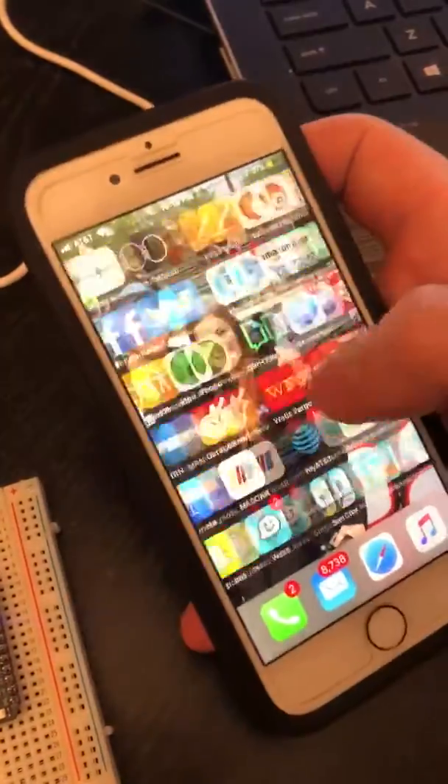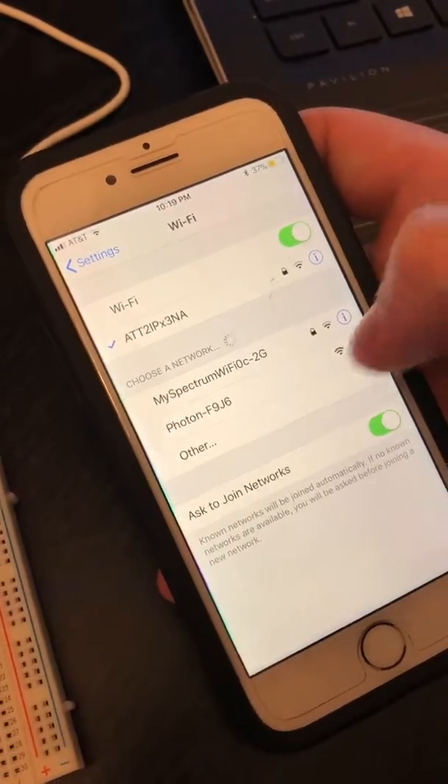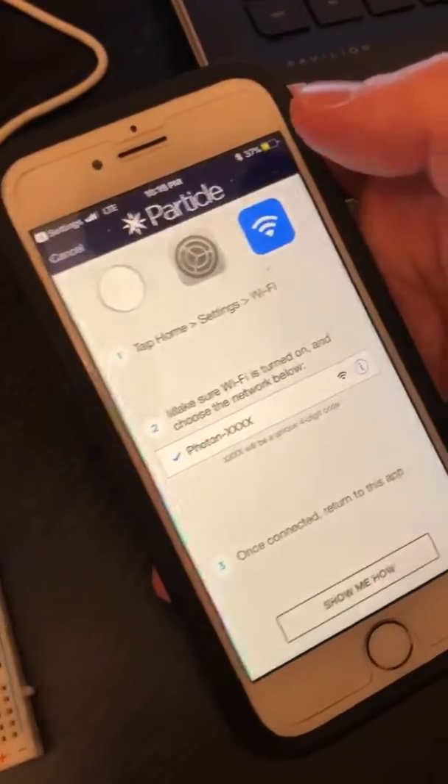Go to Settings and look for your Photon's Wi-Fi network — this one is F9J6. Connect to that and return to the Particle app.